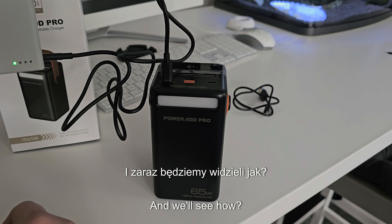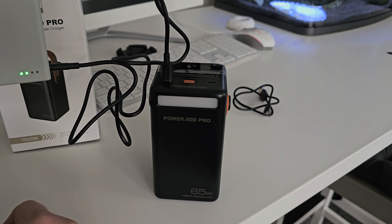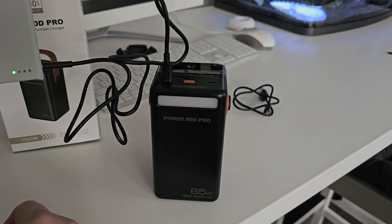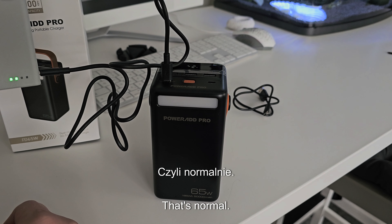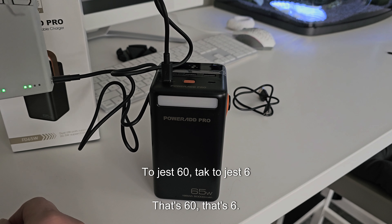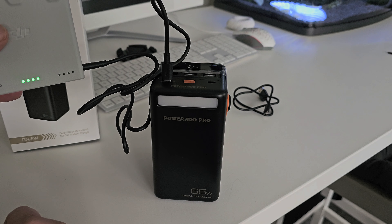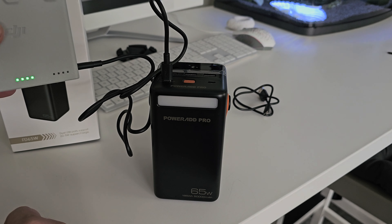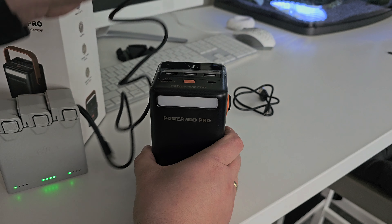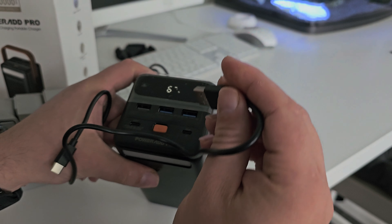We'll turn it on here. We're going to take a Type-C cable — and you'll see how it is. As you can see, it's loading fast after the connection. We'll see how it goes. Is it loading at that rate already? Is it normal? That's 65 watts.